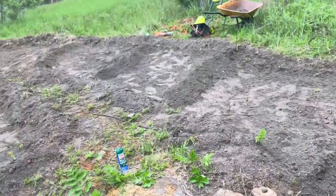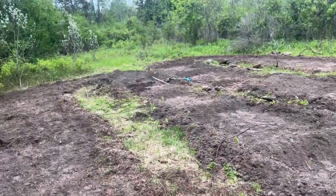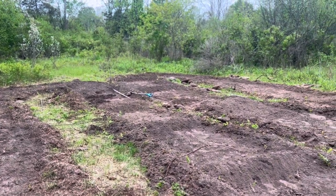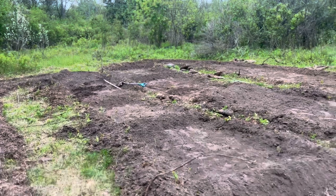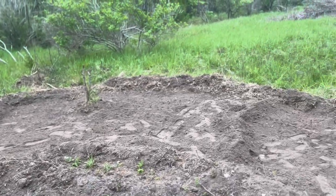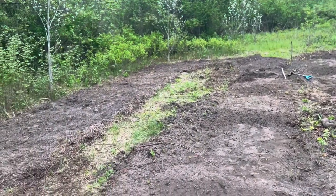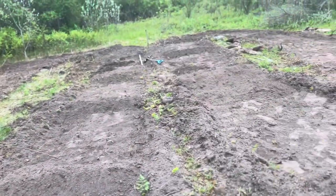We're going to keep working for a little bit now that we're feeling better. We'll bring you back here in a little bit and show you the progress again. We do have some rain coming. This is our long weekend here in Canada — May 2-4 weekend. We're going to have lots of time to hopefully get this track finally pretty well done. We may not get the wood on in the corners, but we should be able to be driving it by the end of the weekend.